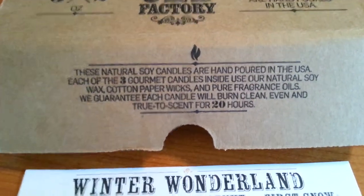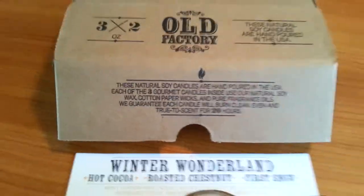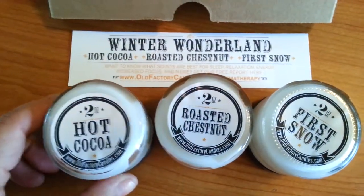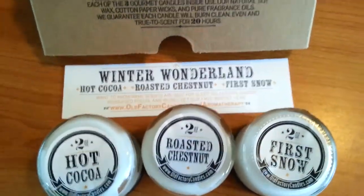You can burn these for up to 20 hours, so we're going to do a little test on that. This is the set that I ordered — I got hot cocoa, roasted chestnut, and first snow.